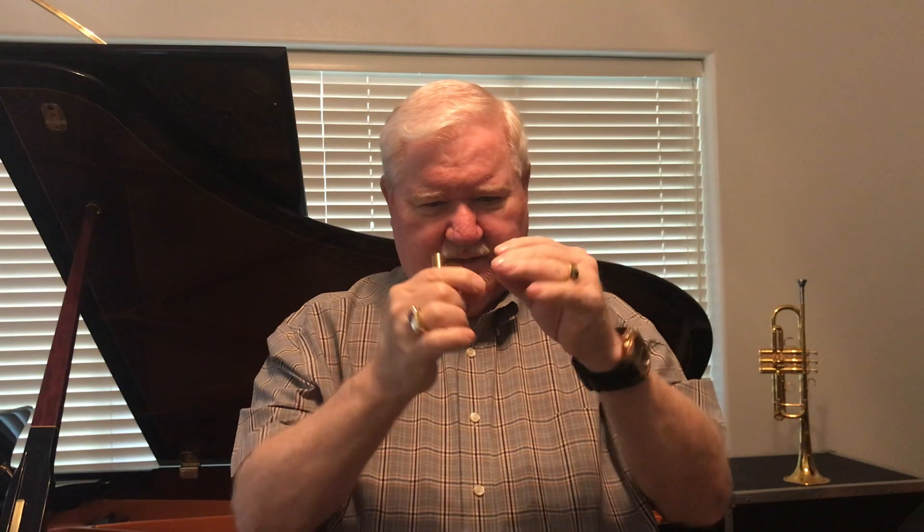So I take the spring out and very gently on both ends give it some little tugs — just a little bit. Then I put it back in and see if it's longer. That's a little bit better. Sometimes you may want it even a little bit more than that, but normally when it sticks above the valve casing that much — when the spring pops — then that's about right.